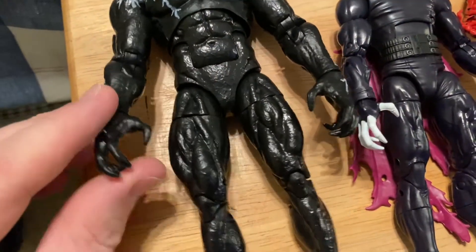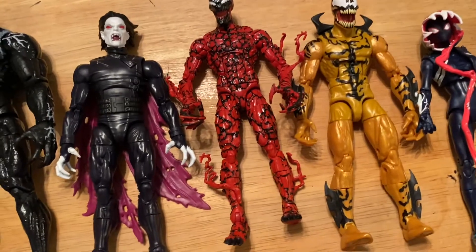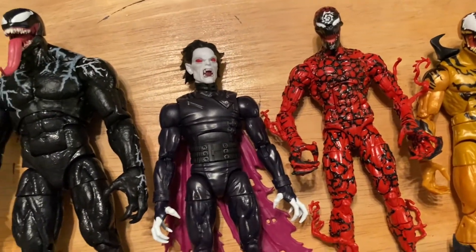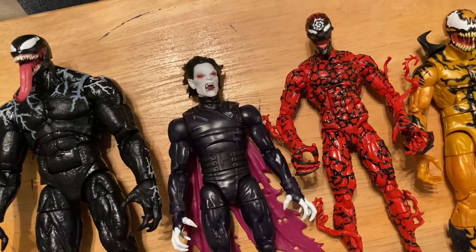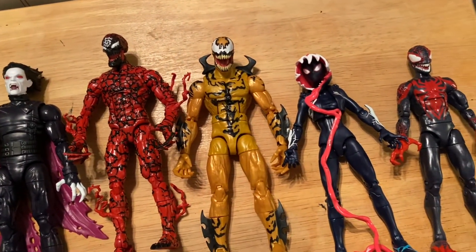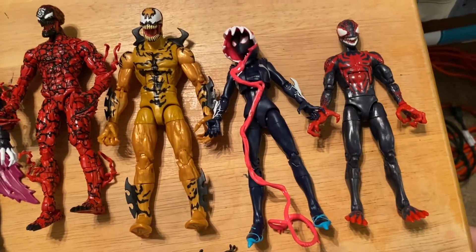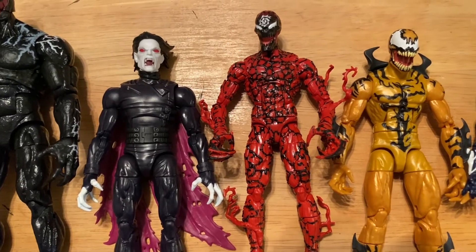Onto the Venom Pool wave - Morbius seems to be the least favorite of the wave. I think he definitely stands out as far as this wave goes, with them all being symbiotes or venomized versions, and then you got Morbius which is a vampire.